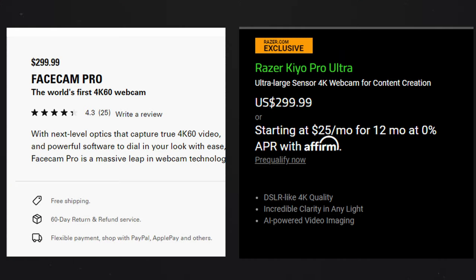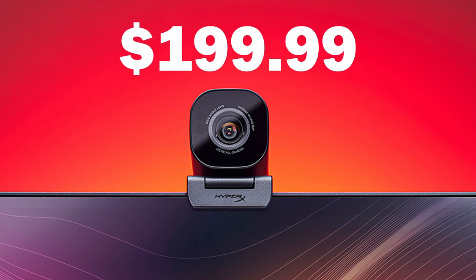There's one really important difference between this camera and the other two: the price. The MSRP for both the Elgato Facecam Pro and the Razer Keo Pro Ultra is $299.99 US. The HyperX Vision S is $199.99 US. Even if all things were equal price-wise, I'd still recommend this over the Razer due to software issues. But when you add the fact that this camera is $100 cheaper, it's an absolute no-brainer.